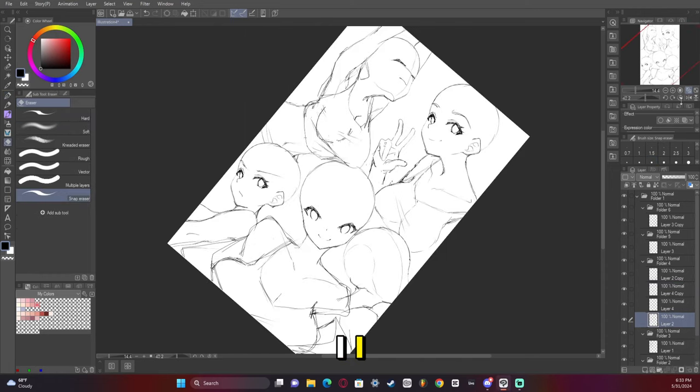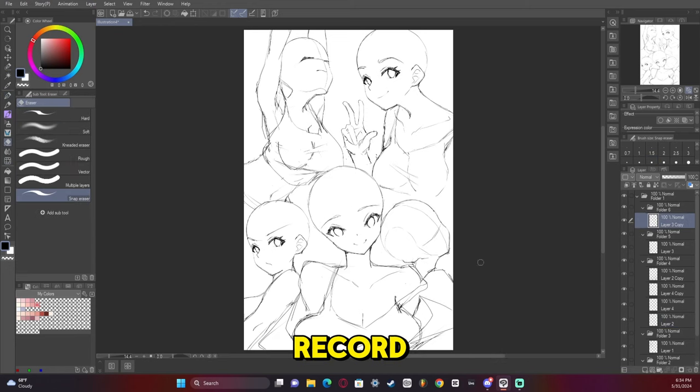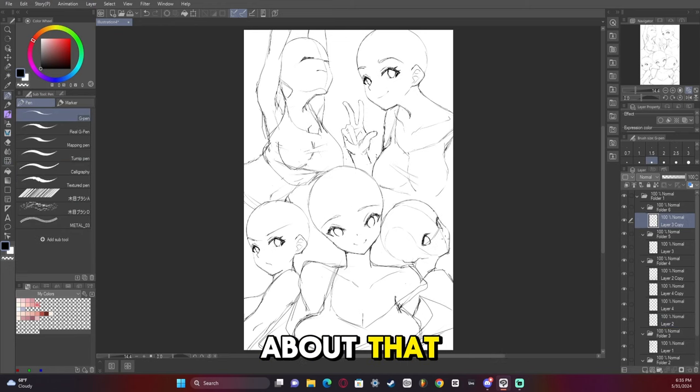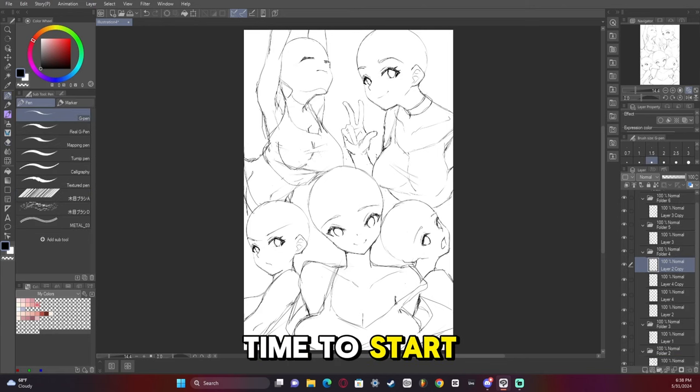That's a jump in time. Many times during this recording I forgot to hit record, so sorry about that. We have a bunch of bases here now, and now it's time to start adding some details.